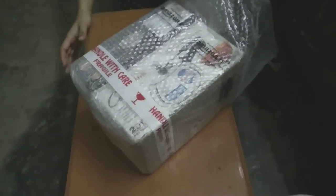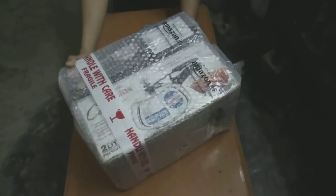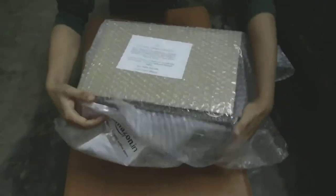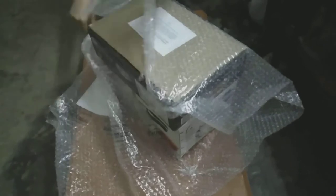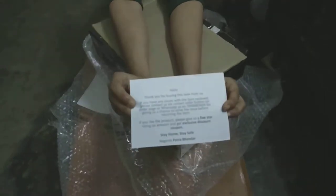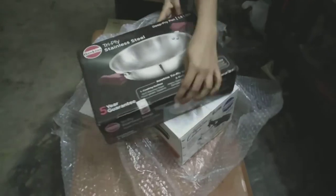Hey everyone, welcome back to my channel, hope you all are doing great. In today's video we are going to unbox Hawkins stainless steel contour pressure cooker and tri-ply stainless steel deep fry pan. It was a combo offer which you get for around 3,500 rupees on Amazon — I will be leaving a link for this in the description as well.